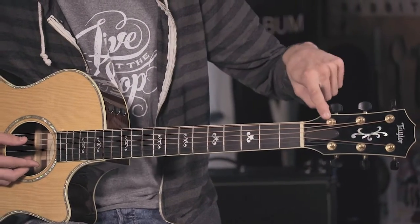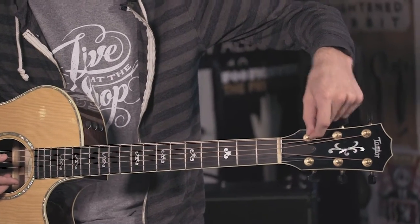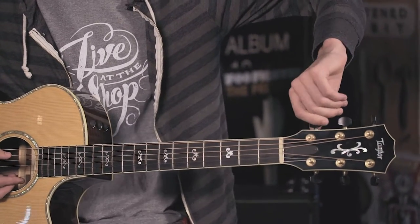Starting with the tuning machines — the tuning machine kind of goes hand in hand with the tuning key itself. Every time you loosen the tuning key, it actually moves the eyelet on the tuning machine itself. The tuning machine is going to rotate and it's going to loosen the string, loosening the pitch.